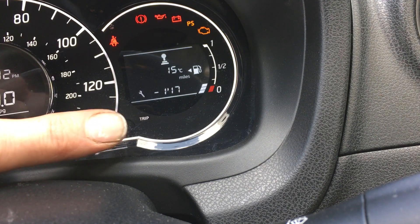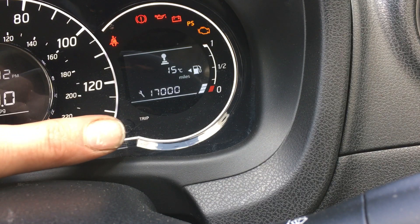When it starts flashing, press and press — as you can see it's going up and down — and it'll reset to zero.